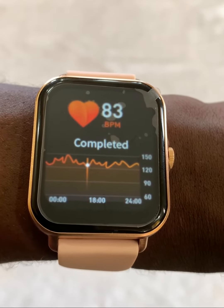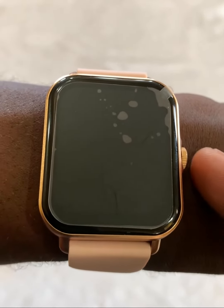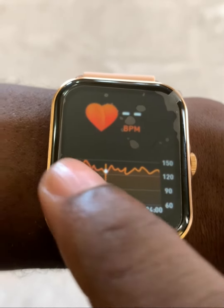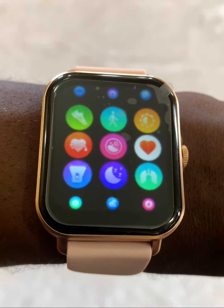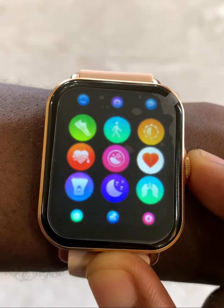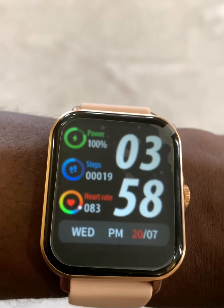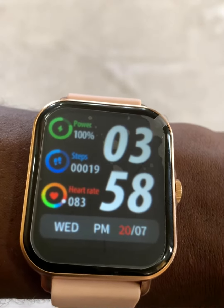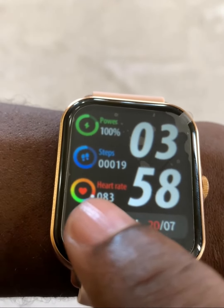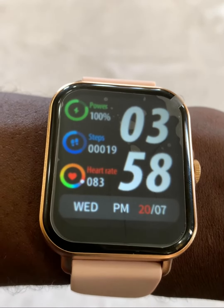My completed final reading is 83 beats per minute. Now if I turn my watch back on and swipe to the right, then click my main button at the top, it takes me back to the central home face of the watch. And you can see my heart rate is 83 beats per minute.